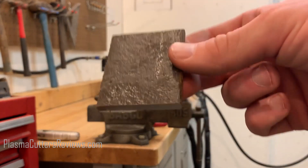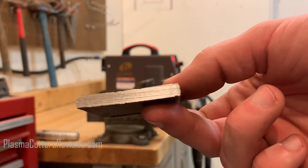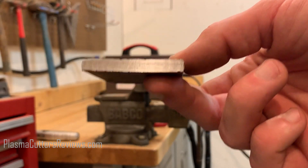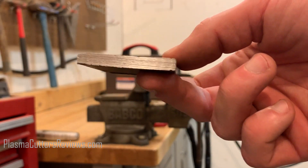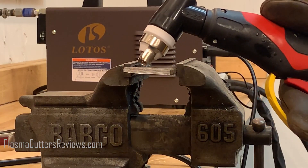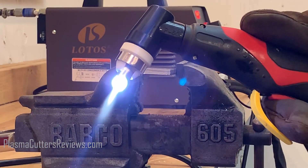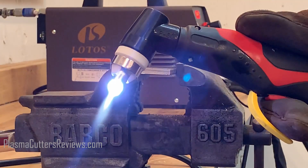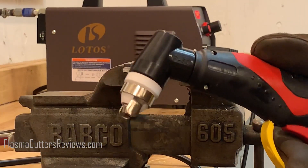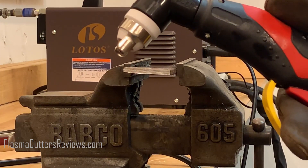To perform our tests, we've got some quarter inch flat bar here — pieces I pulled out of my scrap pile and cleaned up to make sure they were nice and clean. This is what we'll be using for the cutting test. We'll start with one piece, two, three, et cetera, and move our way up. The first thing I want to test is just the pilot arc feature, to make sure that this will arc without actually grounding to the metal. It seems very responsive, so that's good. Let's go ahead and get to the cuts.